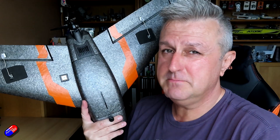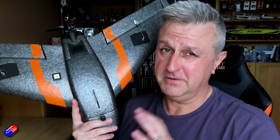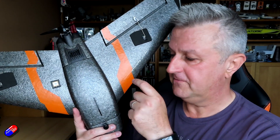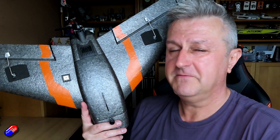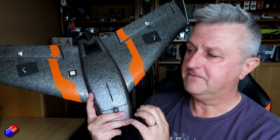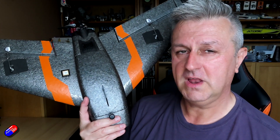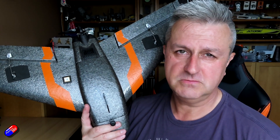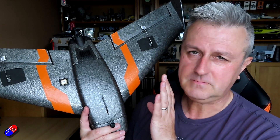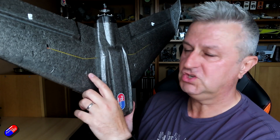To summarize: CG placement is crucial - two or three millimeters forward or backward can make the difference between a model flying incredibly well and flying poorly. If it is nose heavy, the controls will feel a little dull but it will still fly okay. If it is tail heavy, pitch and elevator control will be very aggressive and very difficult to control. The rule of thumb is: a nose heavy plane flies poorly, a tail heavy plane flies once. I have flown tail-heavy planes from manufacturers' test models - it is never a fun experience and it usually ends in a crash.